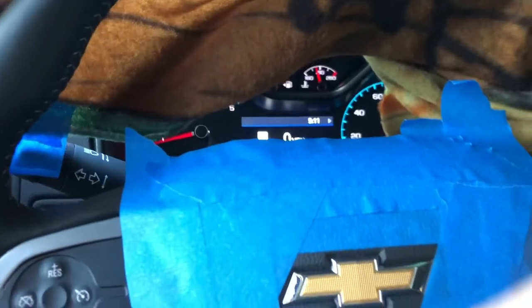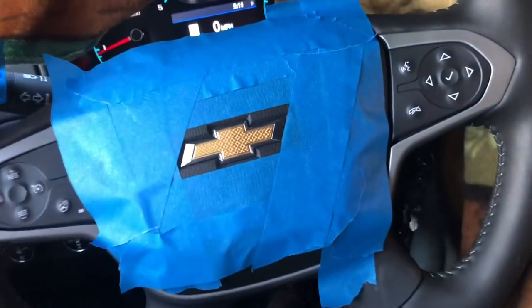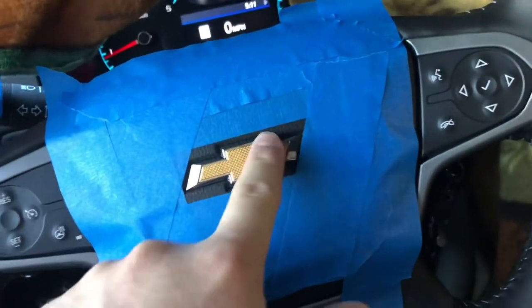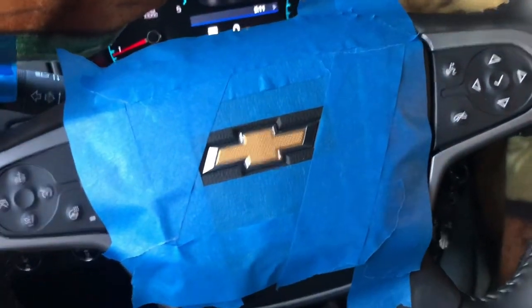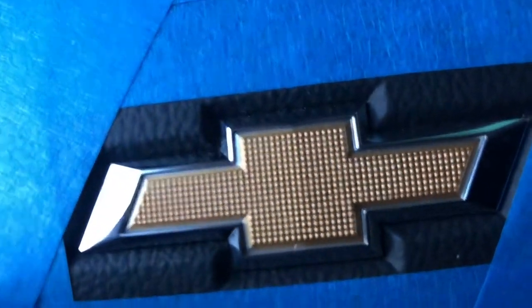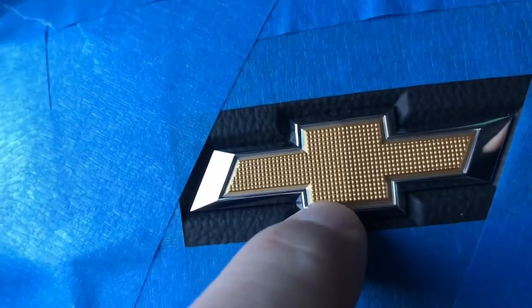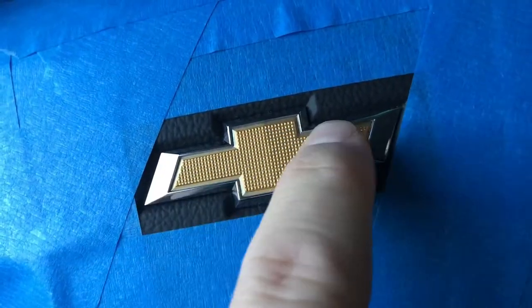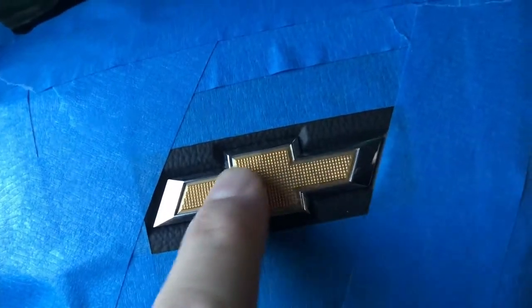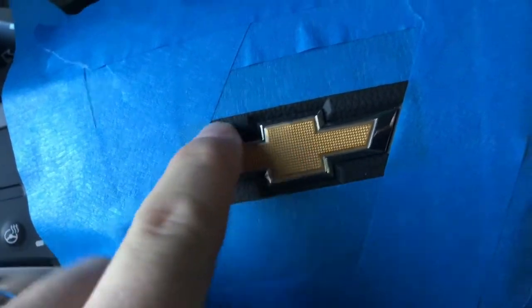So here is the plan. As you can see I got the steering wheel all taped up. I'm going to spray it with alcohol and make sure it's really dry. Then I'm going to put another layer of blue tape over it and push it down. Then I have this exacto knife — I'm going to put the blade in that gap and trace that out.